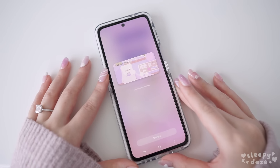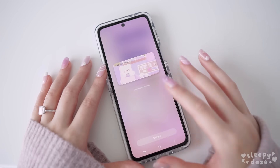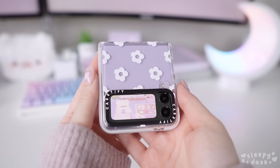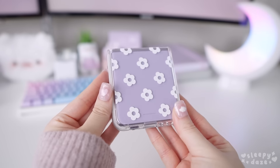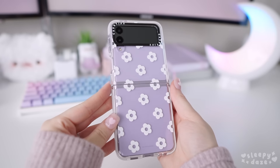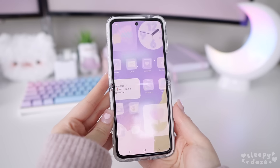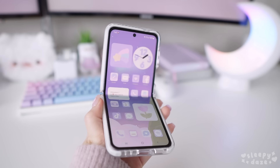I decided to change my cover screen again because I think this one matches the wallpaper better. So this is the finished look! Let me know what you guys think in the comments below, and if you have any more suggestions for other themes. I hope my tutorial was helpful if it's your first time customizing an Android. And don't forget to use my 15% off Casetify link if you are looking for a new case — everything is linked in the description box and comments below.